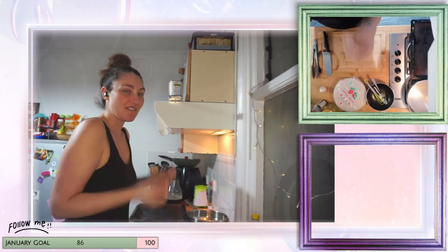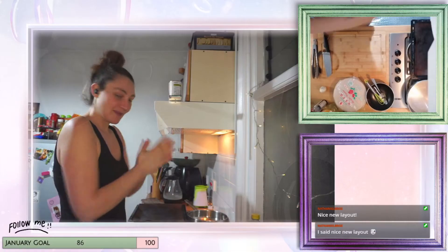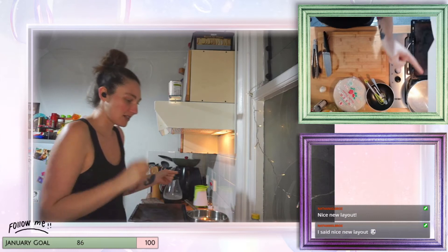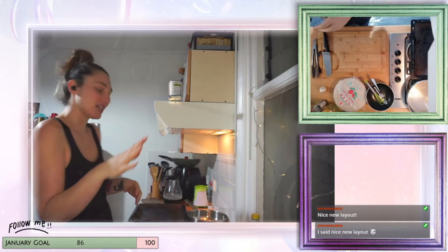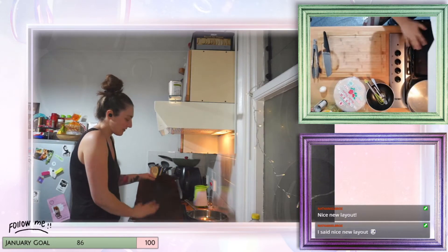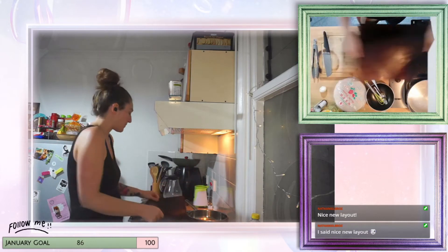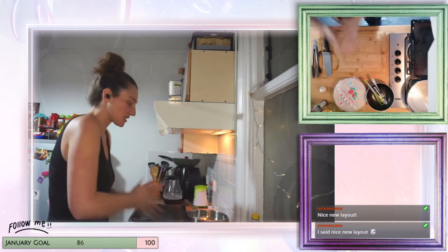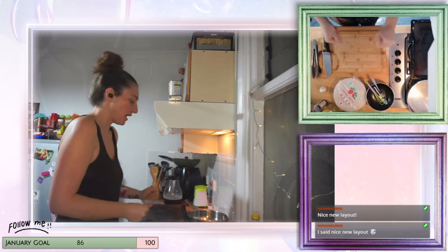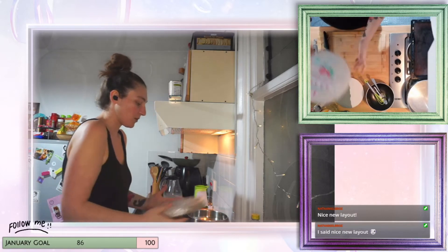We're going to make some vegan rice paper bacon. I've put the oven on at 180 degrees Celsius and I've got a tray ready with some baking paper. I've been using reusable baking paper so I can just wipe it clean, which I'd suggest you all do because we all have to do our bit to have as little waste as possible.